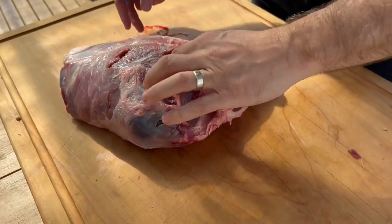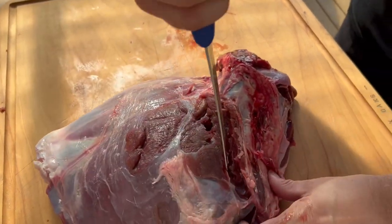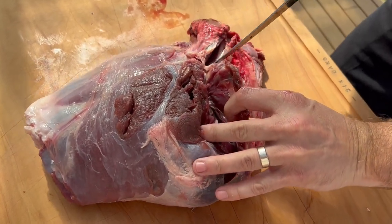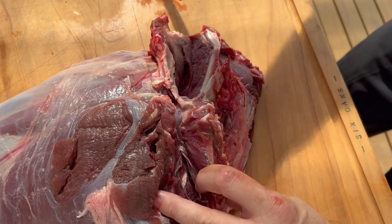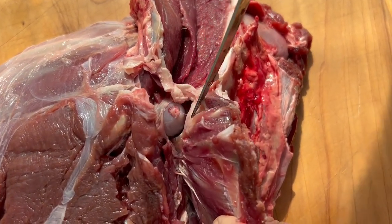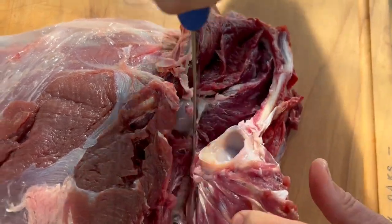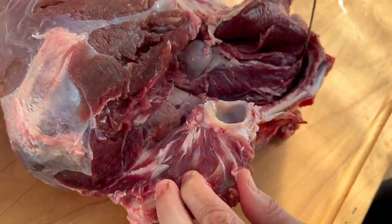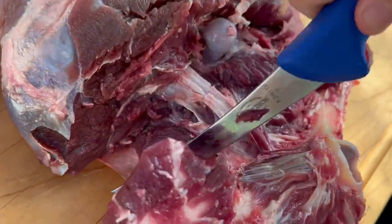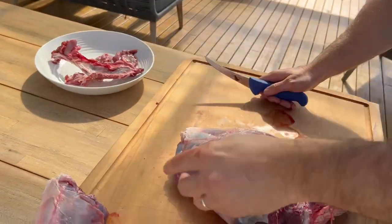Now we're into the good part - this is the H bone or the hip bone, you can see it there. What we're going to do is run your knife along there first just to open it up. I'm all about opening it up so you can see what you're doing. Follow your knife just a little bit in there along the bone, see the bone there, then you cut that. You can see that little piece - that's one of the tendons holding the leg bone to the hip bone. Just slowly open it up, run the knife slowly down.